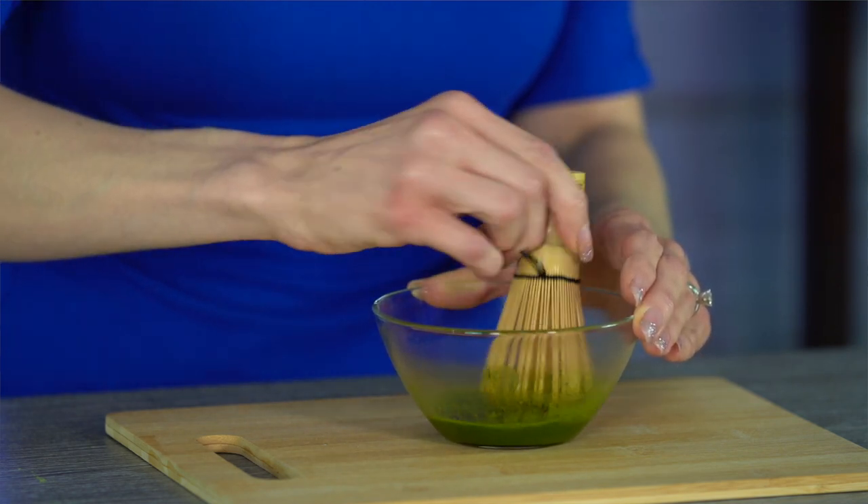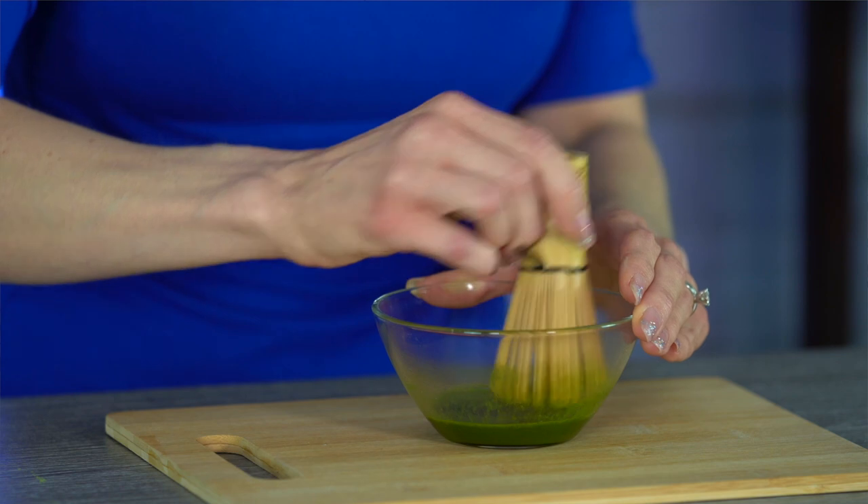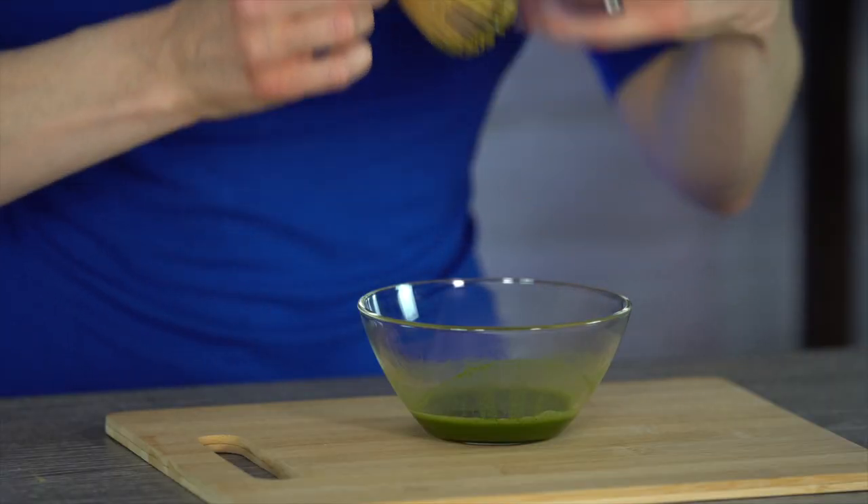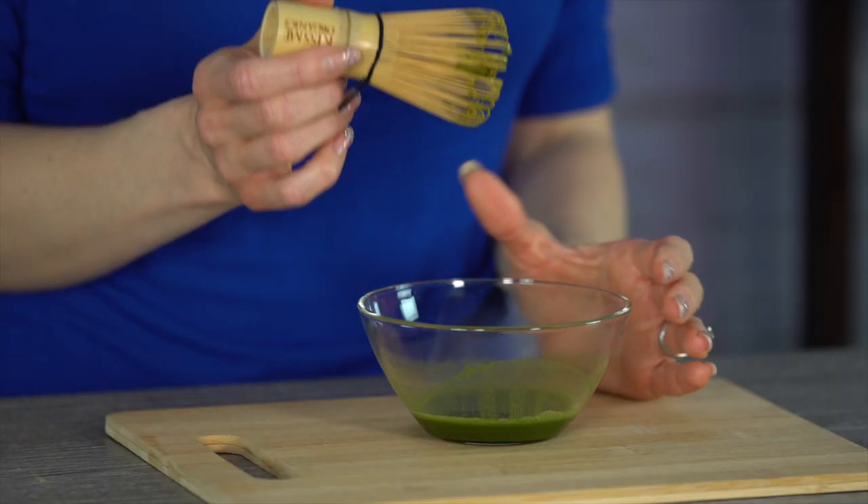We want to make sure that our hot water is not too hot. I would say give it a few minutes after it's done boiling, and then that will be the correct temperature. And remember, whenever you're done using the bamboo whisk, make sure that you go ahead and wash it off really well so there's none of the matcha left on it. We don't want that to dry and get caked into the bamboo. So just clean it off right away, let it air dry, and then you can go ahead and put it away.